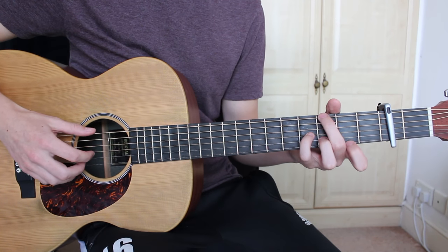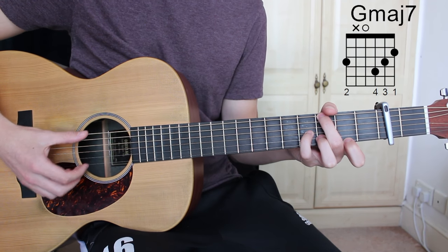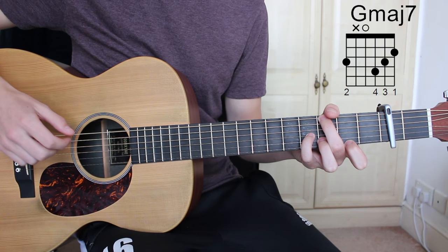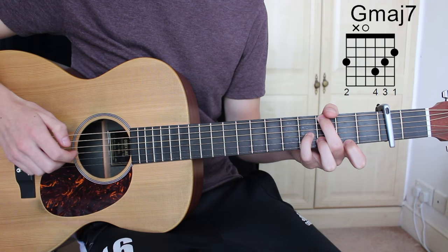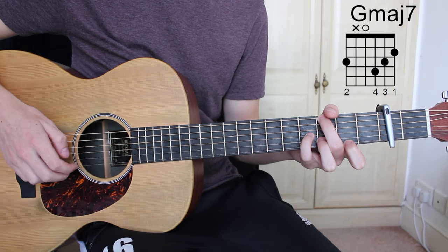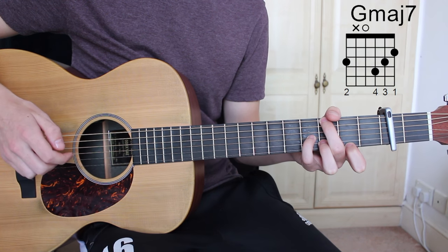The second chord is G major 7, which is third fret E string, open D string, fourth fret G string, third fret B string, and second fret E string.